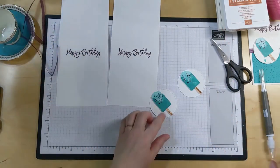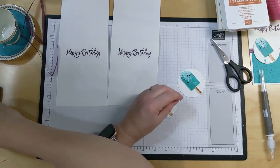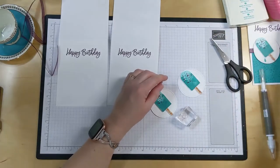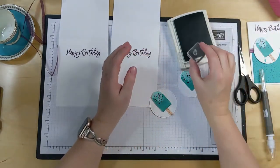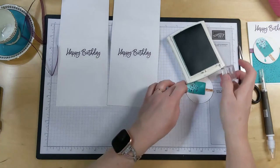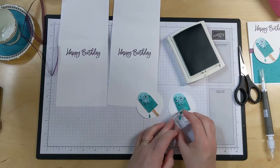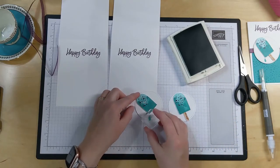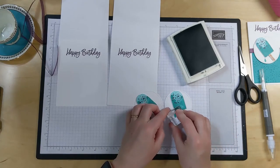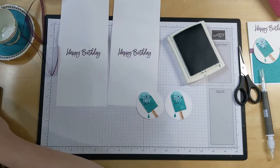Now we need to stamp the little drip, so grab my tiny little block and where's my Bermuda Bay? Just stamp a little bit of a drip coming down. It depends on how far you want your popsicle rotated - if you rotate it more, you're going to want your drip going more that way. If you rotate it a little less, your drip won't go as far. Follow your gravity with your drip.